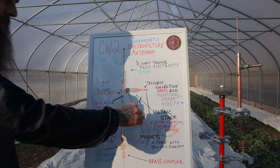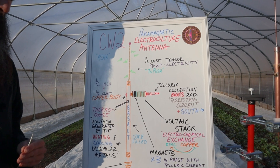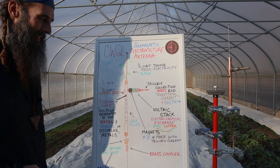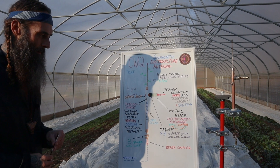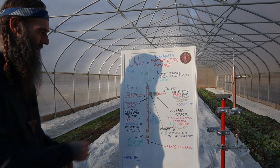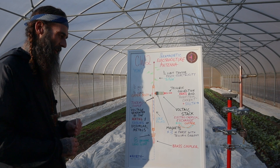The Telluric collection rod is very similar to the CW1, collecting the earth currents or terrestrial currents, and this will face magnetic south. Behind it is a voltaic stack utilizing electrochemical exchange of zinc and copper, and behind that is an array of three magnets in phase with this Telluric current.